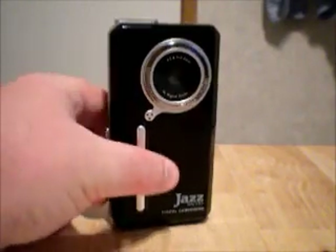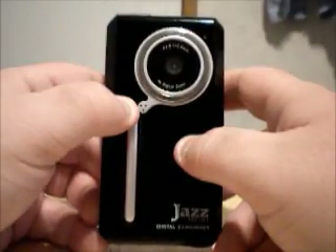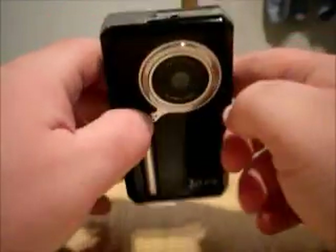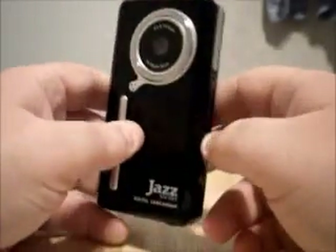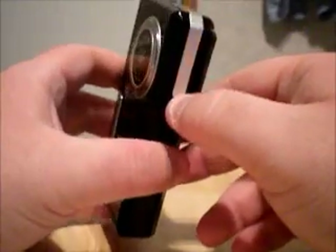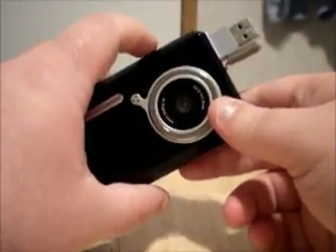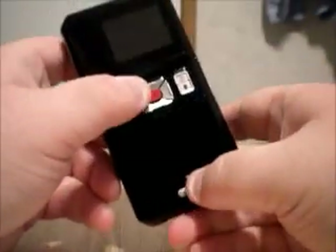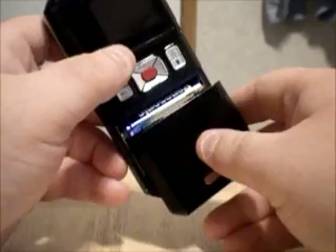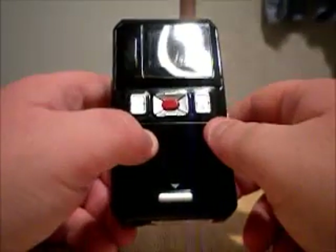On the front here, you have the speaker. The microphone — I'm guessing is right here, or up here, I'm not really sure. Got your lens. On the side here, you have your SD card slot. Got your nice silver accent that leads around to this little pop-out where you plug into your computer USB to get your pictures and videos off. Got your AV out up top. On the back, you have your battery door that holds two AA batteries, and this thing will eat your batteries up — it's not very good on batteries at all.